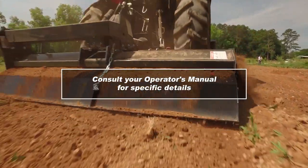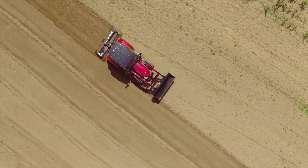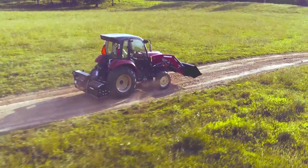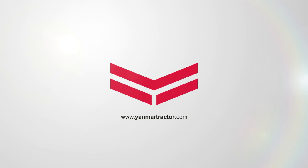Always remember to consult your operator's manual for specific details. We hope you enjoy the productivity of your Yanmar tractor for years to come. Contact your local Yanmar dealer for further technical assistance and remember to visit yanmartractor.com.